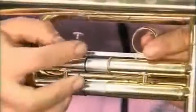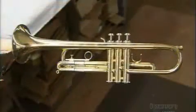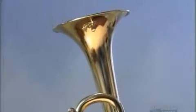One slide has a finger ring for holding the trumpet. After polishing and lacquering the brass, they test the trumpet for sound quality. This is one company that likes to blow its own horn.